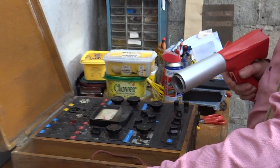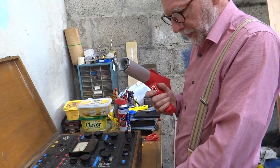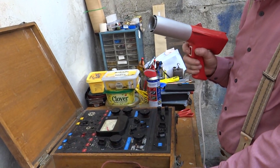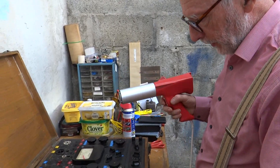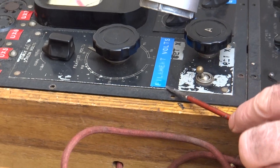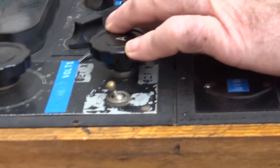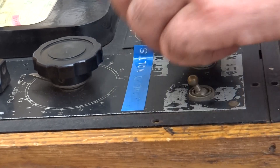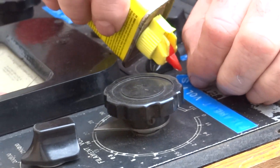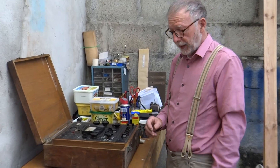I tried the old lighter fluid and turps approach, but unfortunately they're stuck on too tight - obviously been on there for a long time. So what I'm going to do is use a hot air gun to soften the labels up and see if they will peel off, heating up the glue, and then take the residue off with lighter fluid. There, that's better - so that's all the labels off now, looking a lot tidier.